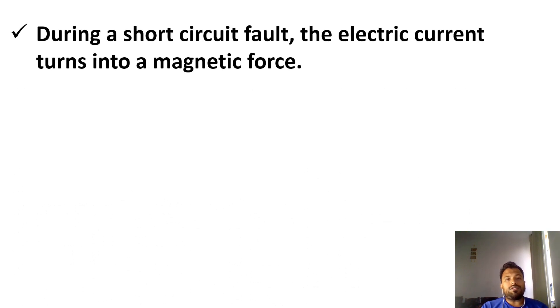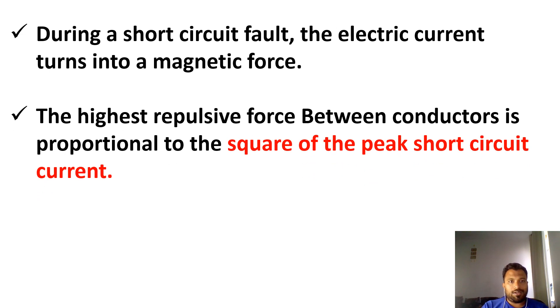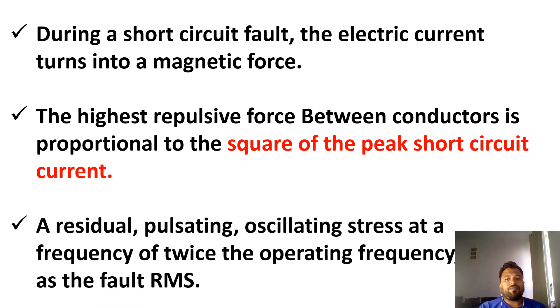During a short circuit, the electrical current turns into a magnetic force. This force is proportional to the square of the peak short circuit current. The frequency is twice the operating frequency, and it is dependent on the fault RMS current. So we understand that a magnetic force will be developed during short circuit conditions.